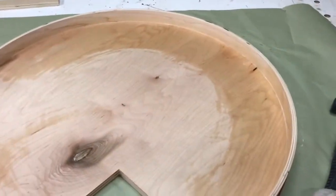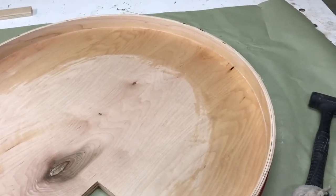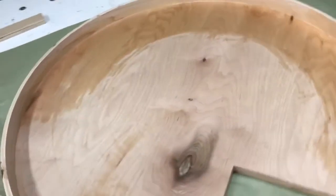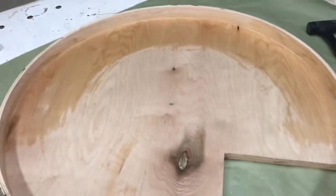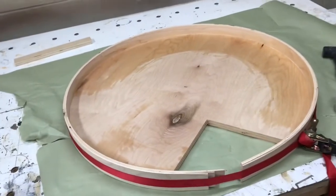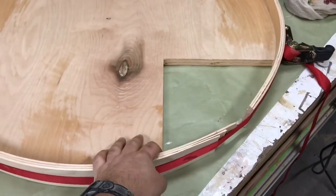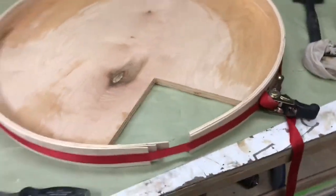I did use a white glue, and that's so that if I've got squeeze-out it'll dry clear. Since these pieces are going to be clear, you'll never see it. That's a trick you can use when you're doing stuff on clear maple. There she goes — I'll show you how to cut this off once it dries.